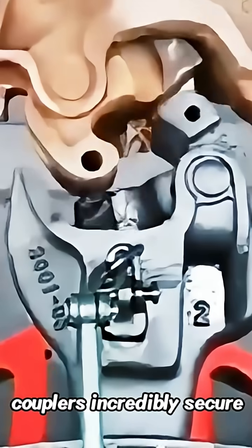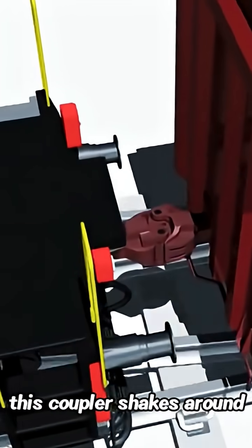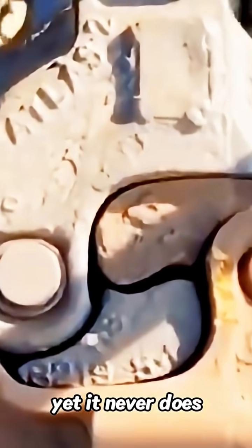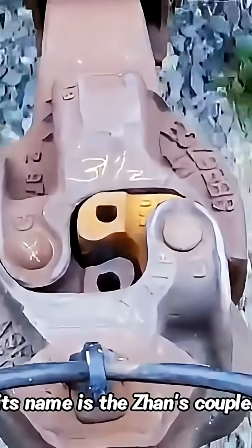Why are loose-trained couplers incredibly secure? They are like two wrenches stuck together. This coupler shakes around, making it seem like it could fall off at any moment, yet it never does. Actually, it's a really amazing mechanical structure. Its name is the Zanz Coupler.